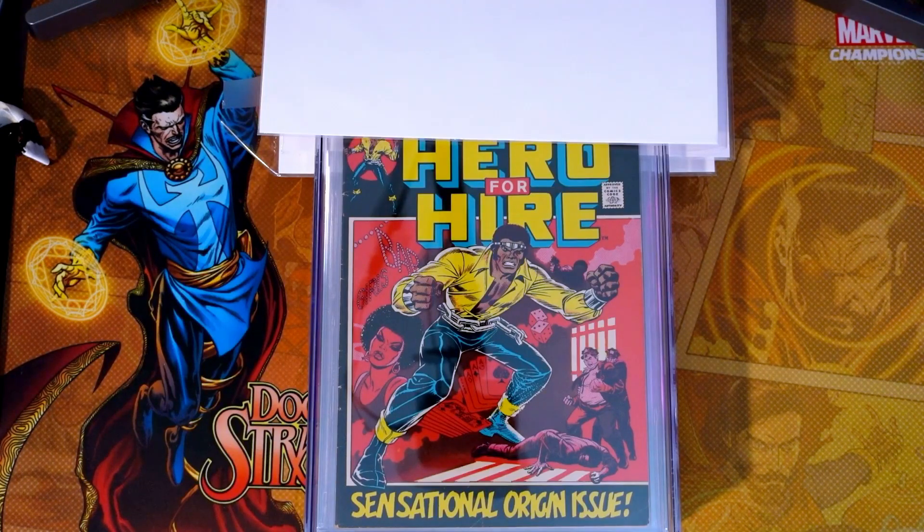What's up, guys? Matt here. In this video, we're going over four books — economy submissions that were sent in 15 months ago after being pressed. I just got them back. Let's go through them.